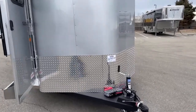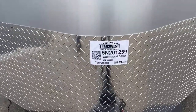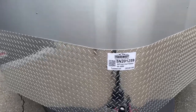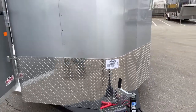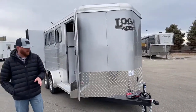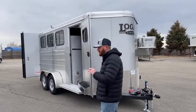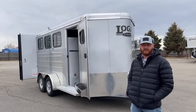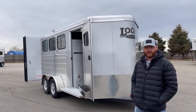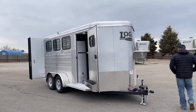The stock number on this one, if you're interested — it's a 2022 Logan Coach Bullseye Three Horse Bumper Pull, stock number 5N-201-259. Like I mentioned, we've got a lot on order and they're going pretty fast. People are putting their names on them before they show up and making a few tweaks. Give us a call — anybody on the sales team can help you out. 303-684-3400. Thanks for tuning in, have a good day.